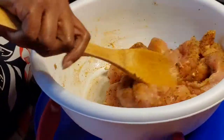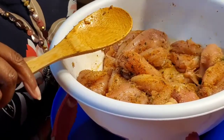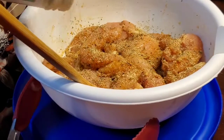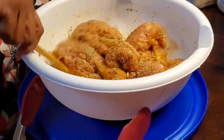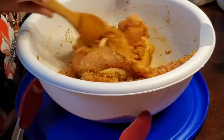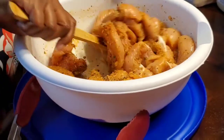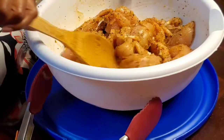If it doesn't look seasoned enough, add a little bit more — it'll be all right. If you have herbs de Provence you can use that as well; they didn't have it at my grocery store. If you don't want to use black pepper you can use white pepper. Just make sure that you season your chicken to your taste.